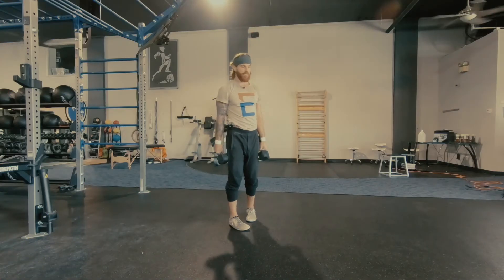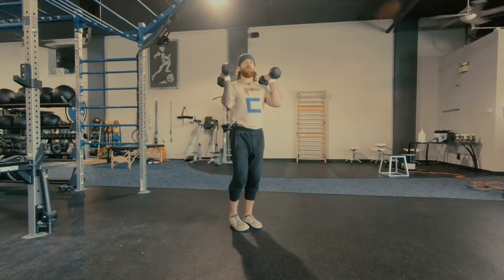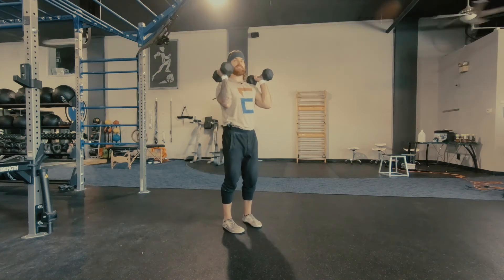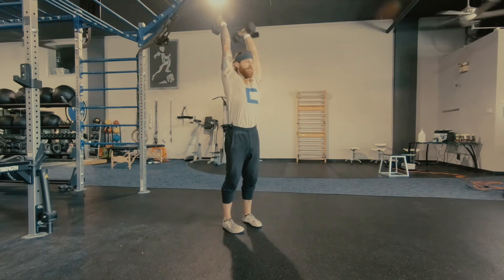Dumbbell overhead press. We're going to start in our front rack position, and from here it's going to be a nice little semi squat and press to the top.